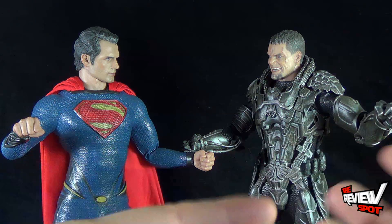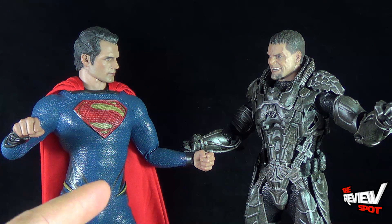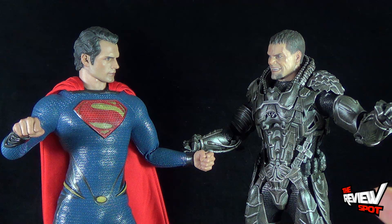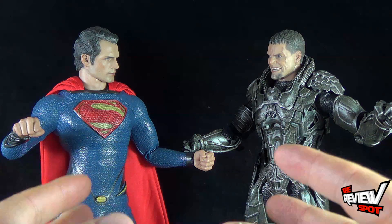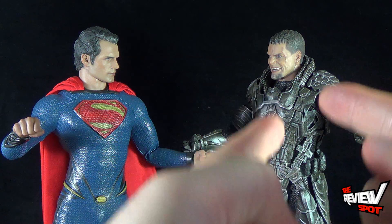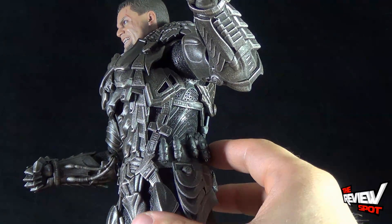I'm glad that they interact enough in the movie to have them both on display together — that's definitely how I'm going to have them displayed. I kind of wish the armor could have come off so we could have had a final confrontation diorama between the Man of Steel and Zod, but still I really love the armor on Zod. Speaking of the armor, let's get a better detailed look at the individual pieces.